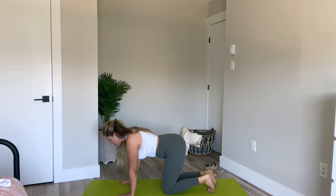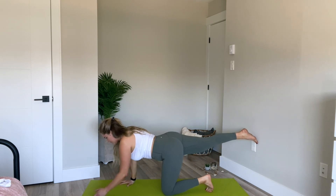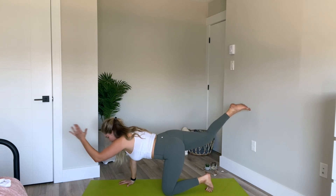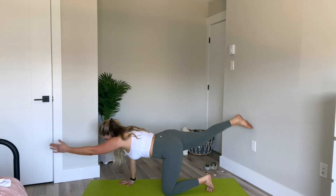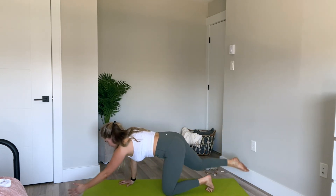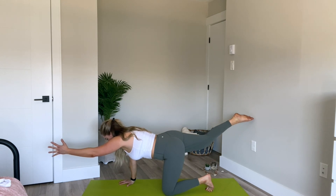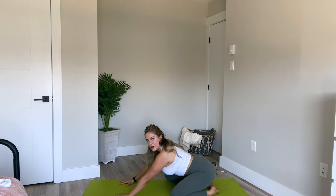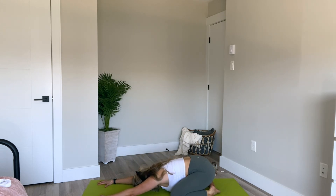Right hand down, left knee comes down. Right away we'll get into the other side. Set the right leg back behind you and lift. Left arm reaches forward. Inhale, lengthen. Exhale, round the spine, elbow to knee, tap. Inhale and reach. Exhale, round. Inhale, coming back up. Three more, and lift. Two and reach. Last time in, and then extend, and we'll hold for ten, nine, eight, six, four, three, two, one. Left hand down, right knee comes down. Then take the knees wide, set the hips back over the heels, reaching the arms forward into child's pose, pressing into the palms, reaching your forehead down. Take a deep breath here, let that go.